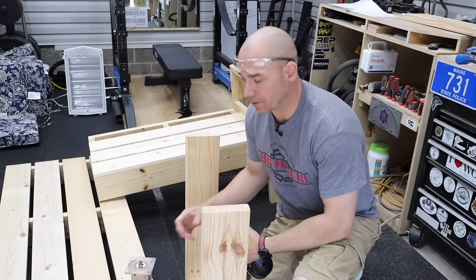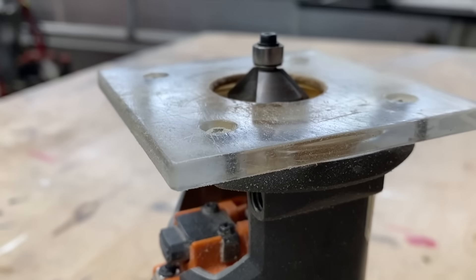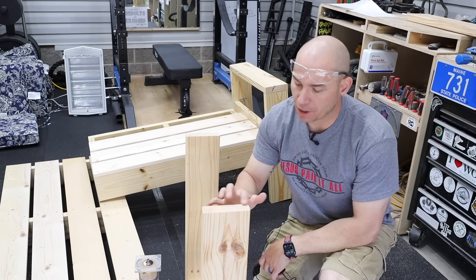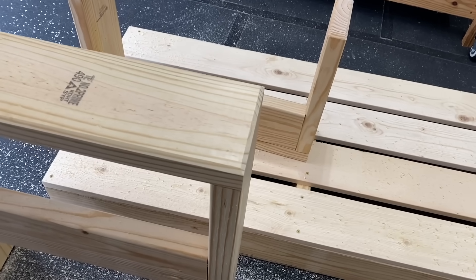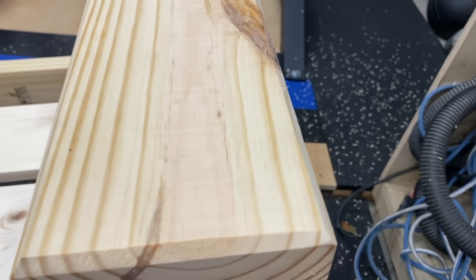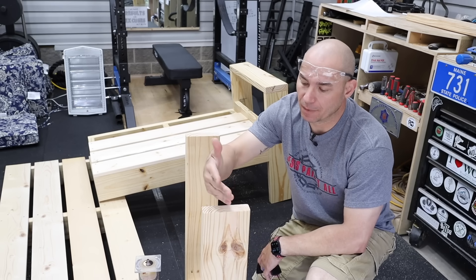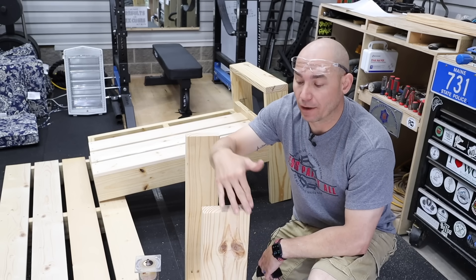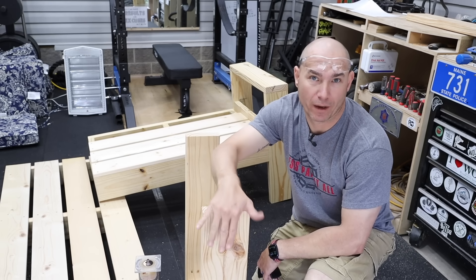Before I get too much further along, I'm going to take my router. I've got a 45 degree chamfer bit. I'm going to chamfer the bottom of these legs and also the top of these armrests so that it doesn't hurt your arm. On the bottom of the legs, it's so that they don't split and bust — if you just leave them square, they have a tendency to chip off. If you don't have a router, just take your sander and sand that over until you get kind of a rounded edge.